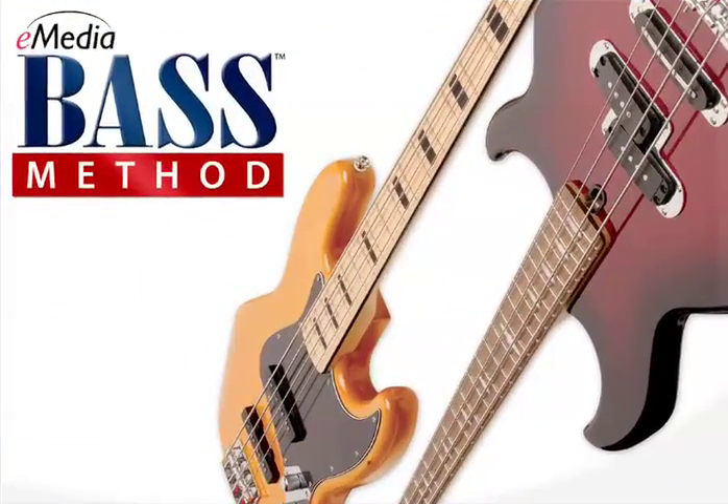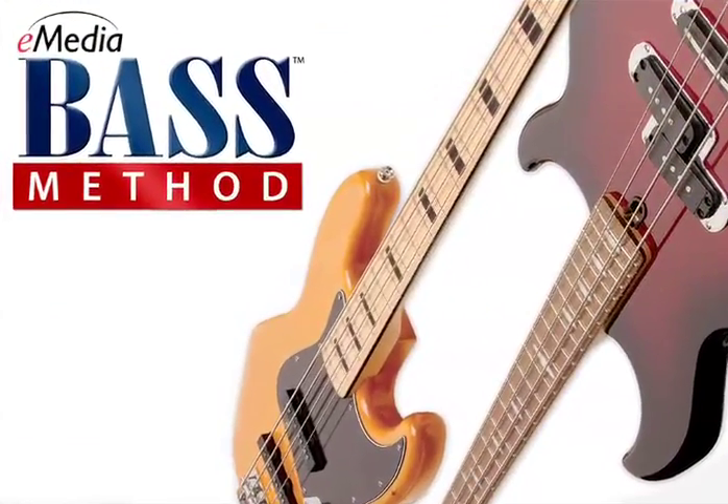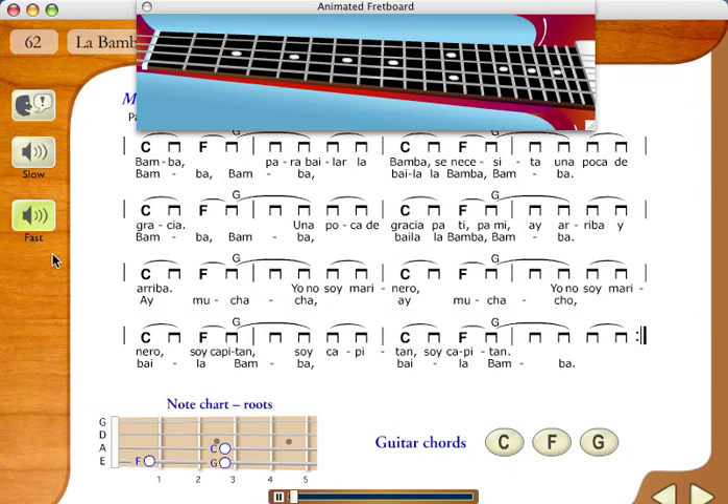Bass Method offers cutting-edge technology with many exciting features. eMedia's animated fretboard shows you exactly where to place your fingers on the guitar fretboard, while music tracking highlights the music as it plays.